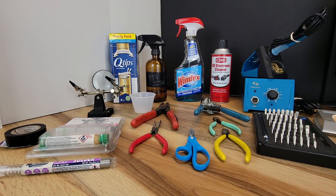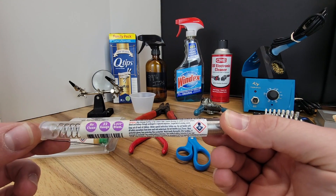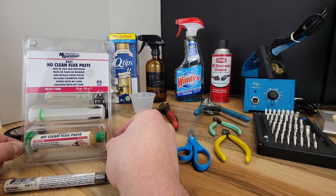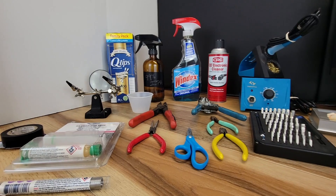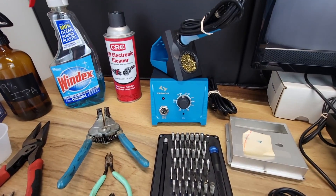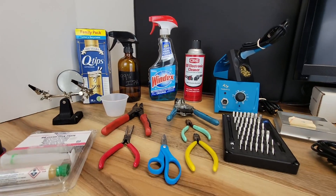Let's take a look at some of the tools that we use for this project. Starting out with the solder, I use this MG Chemicals no-clean, just a basic electronic solder. The flux is also MG Chemicals — this is really a must-have when you're doing these projects. It really aids in the solder flowing and cleaning off the surface. The rest is basic stuff: scissors, cutters, needle nose pliers, wire strippers, an iFixit tool kit, soldering iron, and a few chemicals — 99% IPA, Windex, electronic cleaner, and Q-tips.